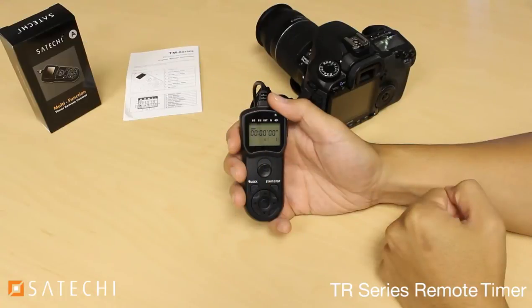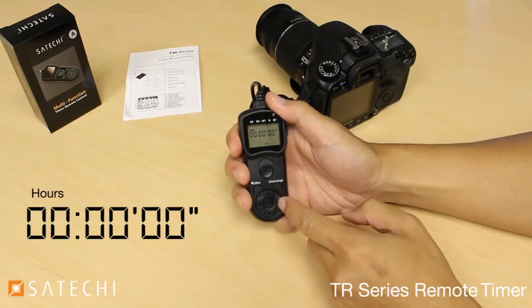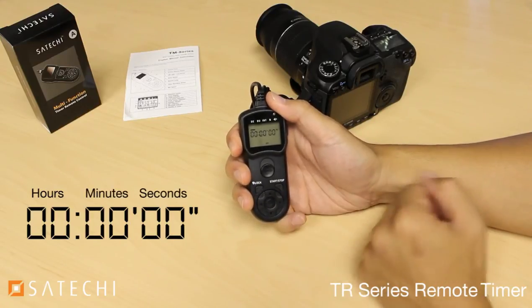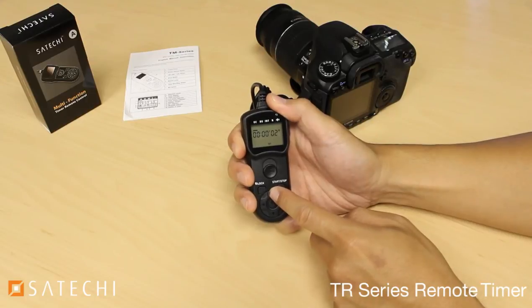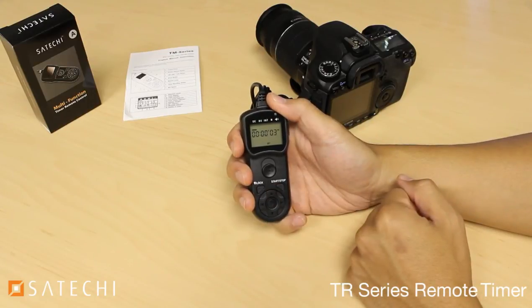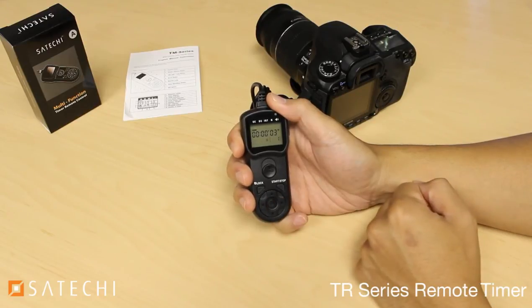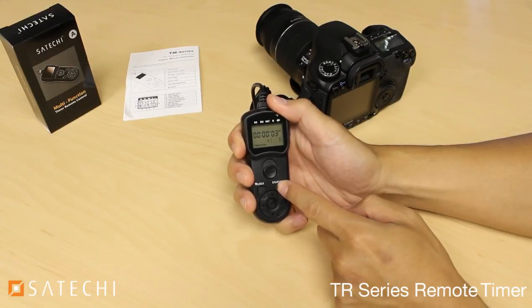To adjust the timer parameters, select one of the four functions, then press the center button. The first set of numbers is hours, the second set is minutes, and the last set is seconds. In this case, I'm going to set mine to three seconds. Then press the center button to set it. To begin the timer, press the start/stop button. If you want to stop the timer before it ends, press the button again before the timer ends.